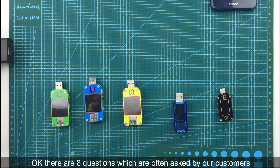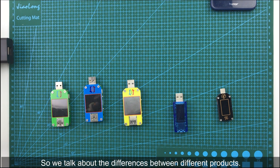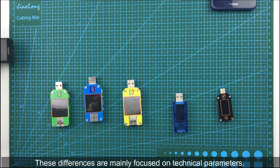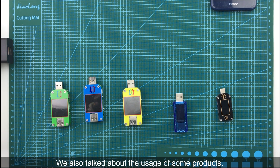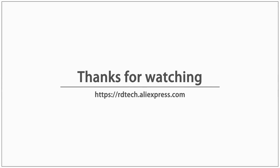Those are the eight questions most often asked by our customers. Because new customers are unfamiliar with our product series, we talked about the differences between different products, mainly focused on technical parameters. We also talked about the usage of our products. I hope this video is helpful to you. Thank you, see you in the next video. Bye-bye.